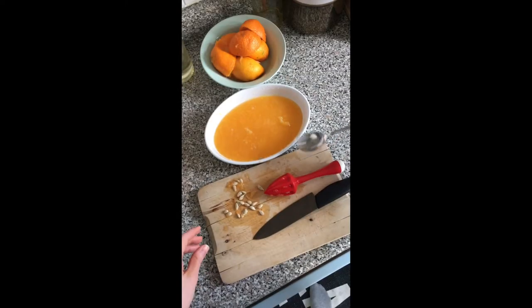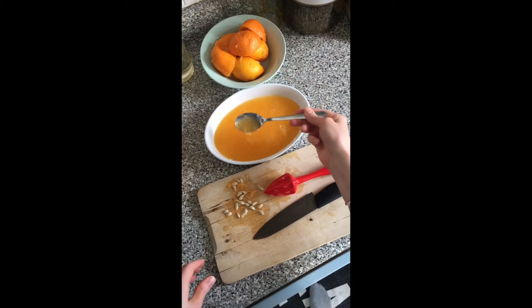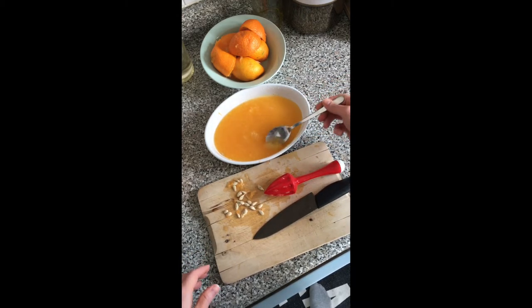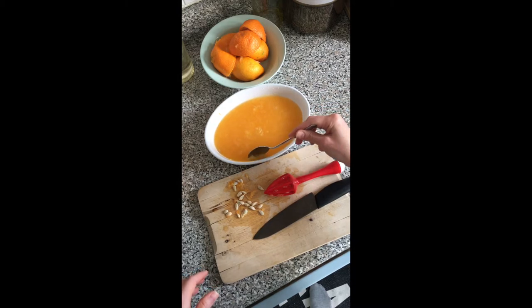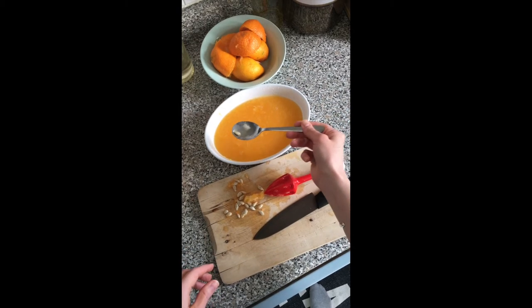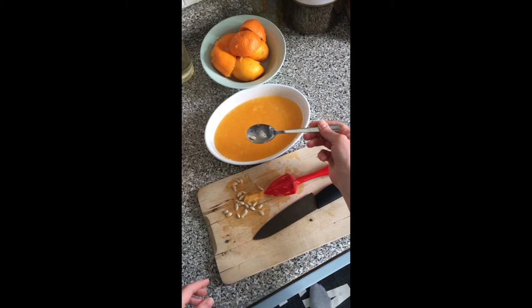When you get finished juicing your oranges they don't need to be strained. It's great to have all of this pulp in there for texture, but if you have any giant pieces of pulp you can take those out, and likewise if you find any seeds take those out too.